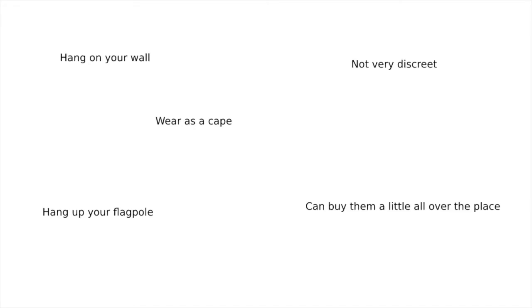First things first: a flag. There is no official aromantic flag, but this is the newest flag design, and this is the asexual one. The colours' meanings are as follows — black: asexuality; grey: grey-A and demisexuality; white: sexuality; purple: community. You can hang it up on a wall, wear it as a cape, or hang it up your flagpole if you have one. It's not very discreet, so it might not be for you if you're closeted. There are plenty of flags on Amazon and Etsy in different sizes, so you can easily find one close to you and not pay a lot for shipping.